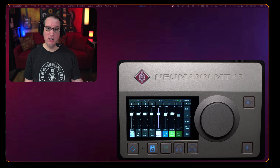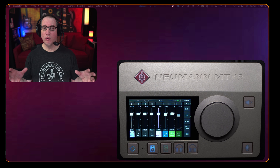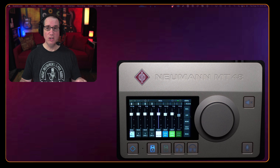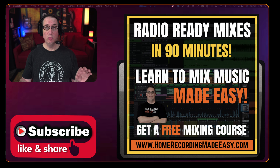In the next video we're actually going to plug in a couple of different microphones so you can hear the preamps and how they sound, and then maybe play a little acoustic guitar so you can hear what that sounds like recorded through the MT48. Then we'll do a video where I give you an overall summary of my likes and dislikes — what I really love about it, what I think could be improved, and whether I can recommend it to you.